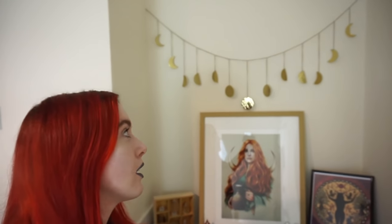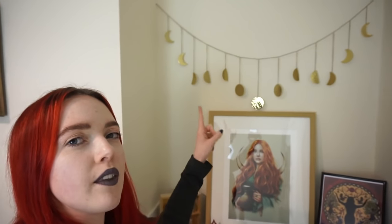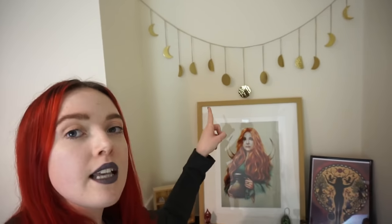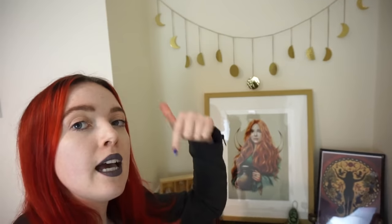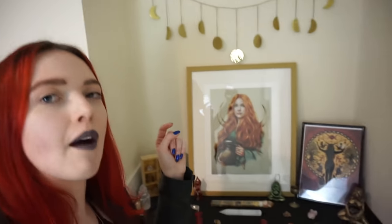I'm going to be flipping you around in a minute to show some of the more closely detailed things, but the first thing I've got a lot of questions about is this. This is a beautiful moon phases kind of garland in gold coloured metal — it's not actual gold plated, it's just like an alloy. This is actually from Urban Outfitters and I will put a link in the description box below for anyone that's interested.